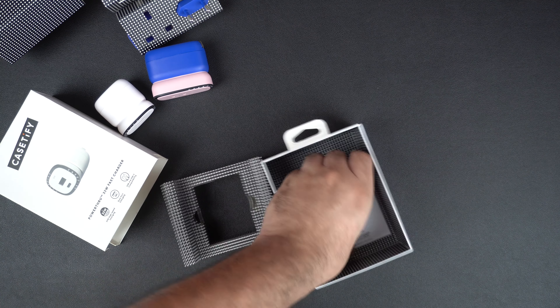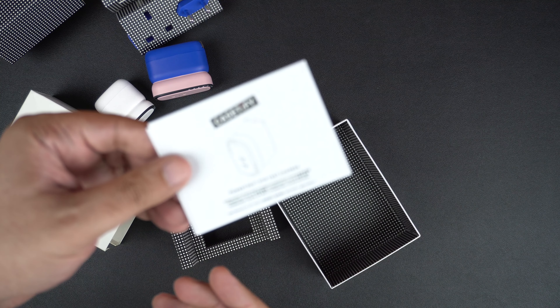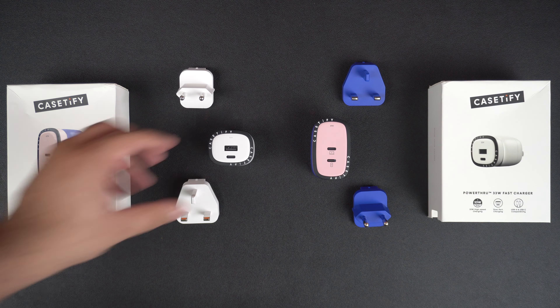Just like the 33 watt charger, you also get UK and KC plugs that you can add to the 67 watt charger and use when traveling to countries outside the US. Last but certainly not least, you also get a reading manual so you can learn all about this charger and its features.